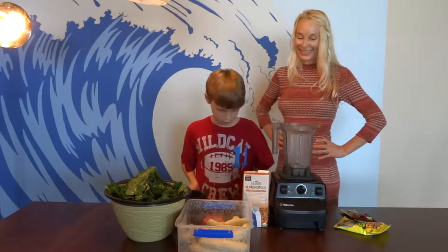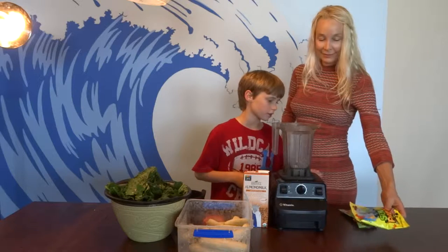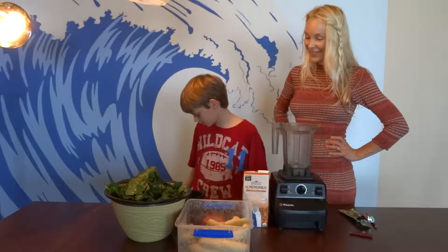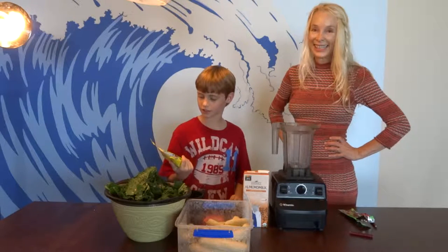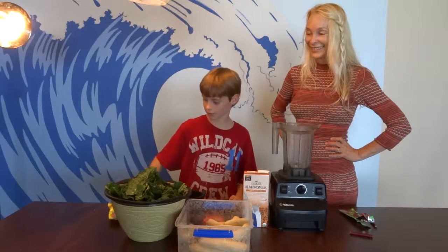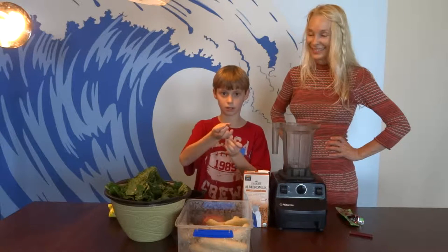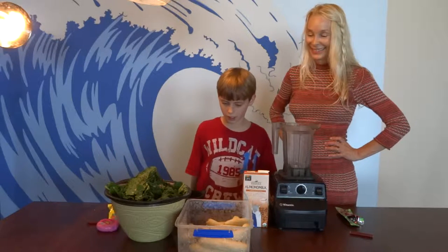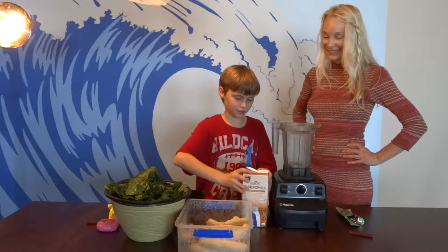Hey everybody, I'm here to show you what to do and what not to do with making this smoothie. You don't want sugar — that's giving you diabetes, especially the red ones, which are red dye. And bubblegum too, even though it's not red. What we're making is better than all of that stuff.